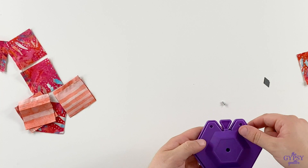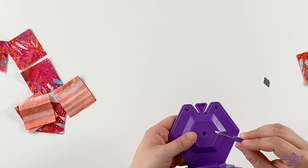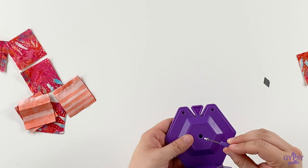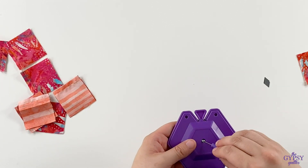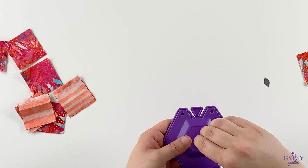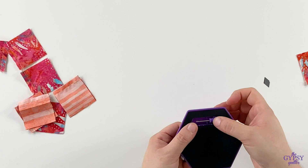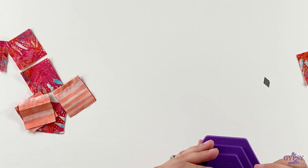Put the cover back on. As you can see, the screwdriver is a little bit magnetic to help make changing things just a little bit easier. Then screw it back into place, put the screwdriver back in the bottom, and away you go. Remember to dispose of your blade responsibly.